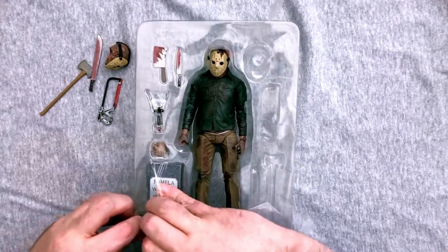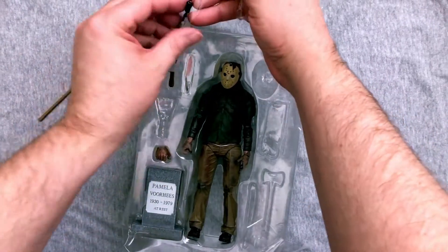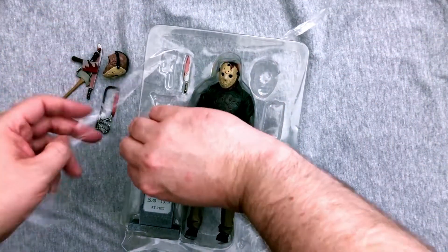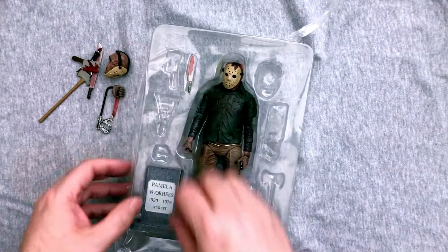Right now I'm going to talk about not only how much I would have liked that Corey Feldman figure, but we need both versions. We need him as normal kid before he's all messed up, and then the shaved-head ending Jason version. That would be very nice if you ask me.